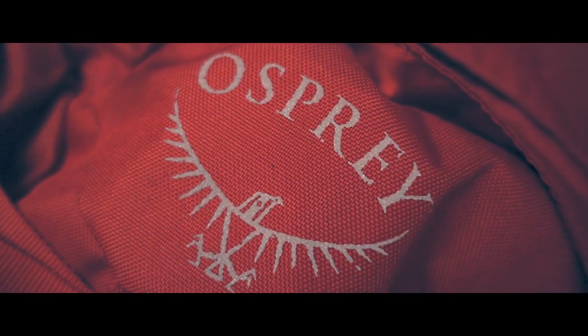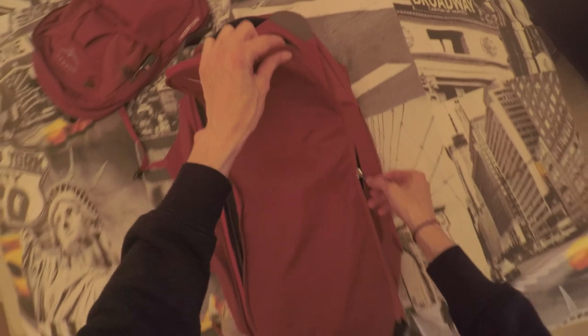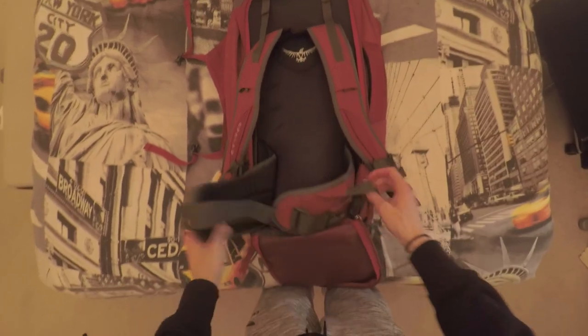A key feature is the back panel, which has a flap that folds over all the straps and zips up completely, hiding them. This allows the backpack to check in at airports like a suitcase. There's also a side handle, handy for carrying through an airport without wearing it on your back.